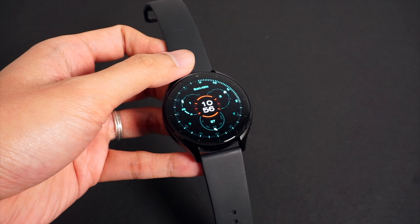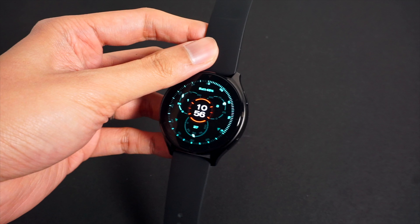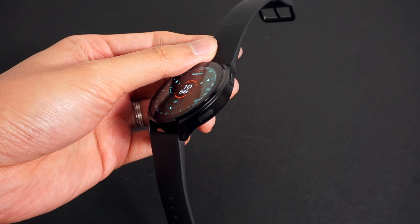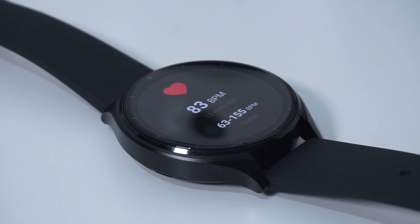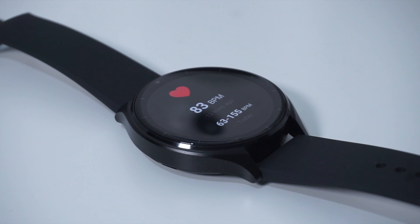This is where the new Xiaomi Watch 2 comes in. Priced at just around $200, Xiaomi's budget smartwatch features all the basics you'd expect from Wear OS. Although at such a low price, one might think that there are some significant compromises. But is this really the case? Let's find out.